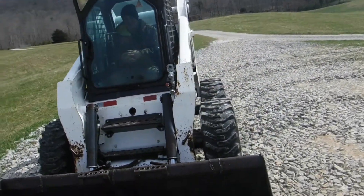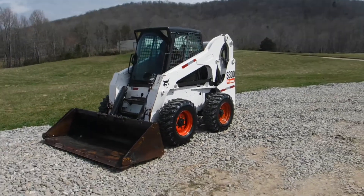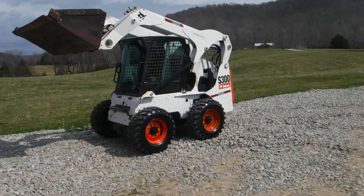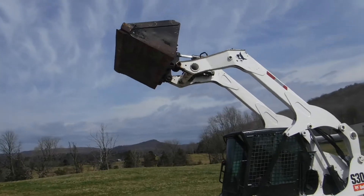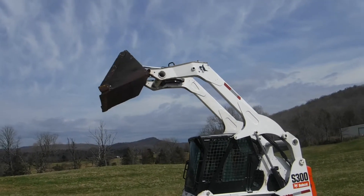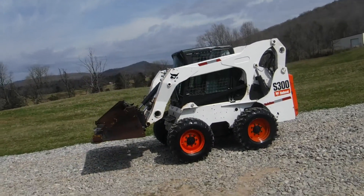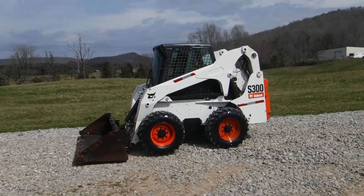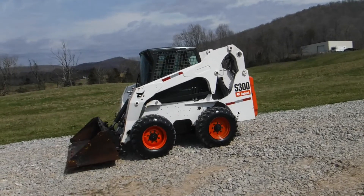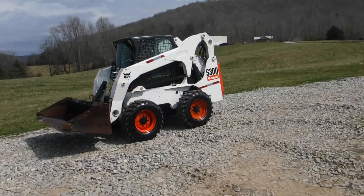I think what you're going to be most impressed with is how tight this machine is. I'm going to do a quick video here to show you. Look at how high it gets up — probably high enough to dump into a commercial dump truck. It's strong. It has the backup alarm too.